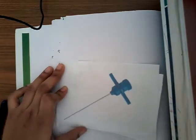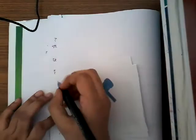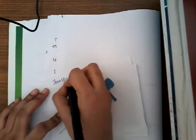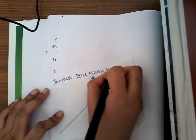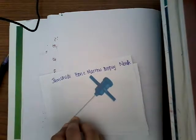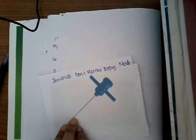Hello friends, welcome to a new lecture today on bone marrow biopsy, needle biopsy, or bone marrow aspiration. This needle which you see here is the Jamshidi bone marrow biopsy needle. We will first learn about the indications for bone marrow aspiration and then learn how bone marrow biopsy is done.